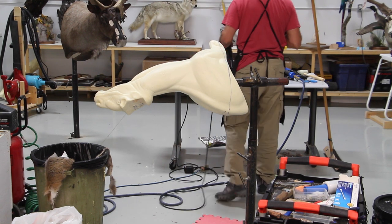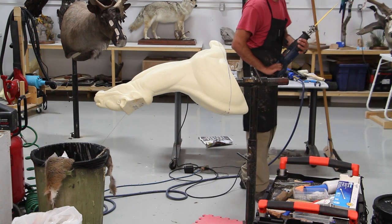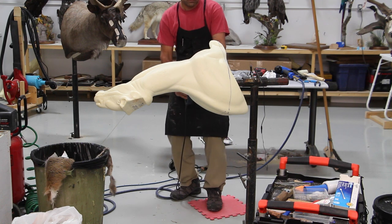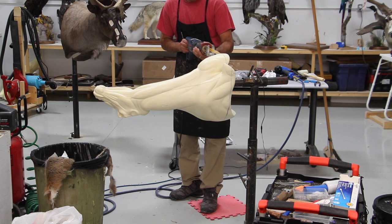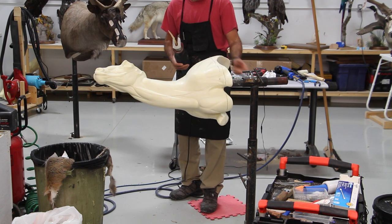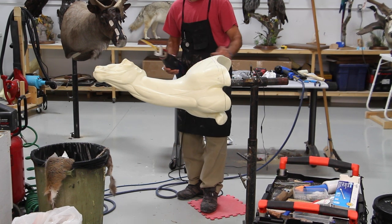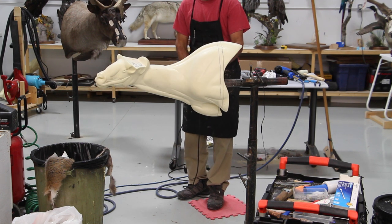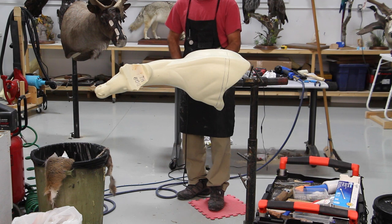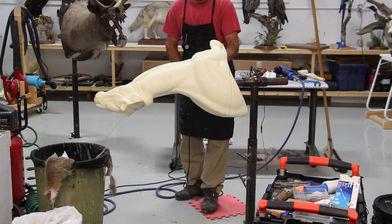I find it quite easy to use my Sawzall or reciprocating saw because I have better control over it — I can see where I'm cutting and I can cut a little bit at a time instead of in one pass. I'm not cutting on the line I drew but going right along it, so that was basically the straight line I needed to follow.